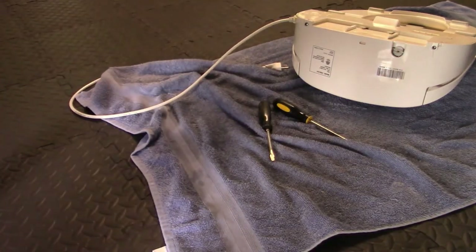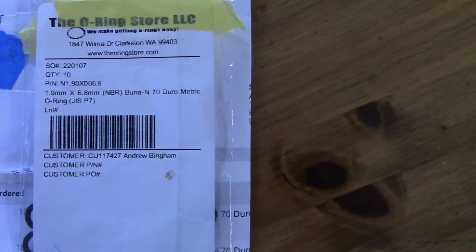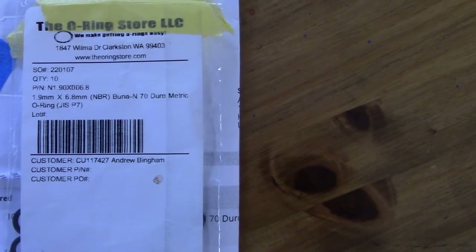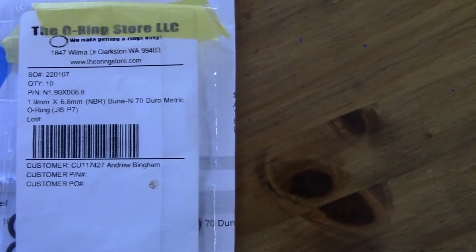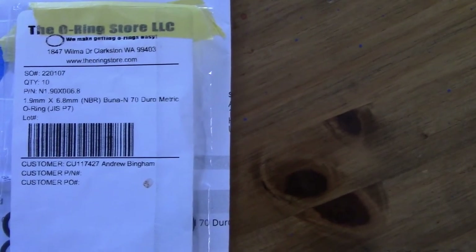Update: the other o-ring was allowing a constant drip, so I ended up putting in the 1.9 millimeter by 6.8 millimeter o-ring, and that seems to be working fine. So that's the one you want to get.